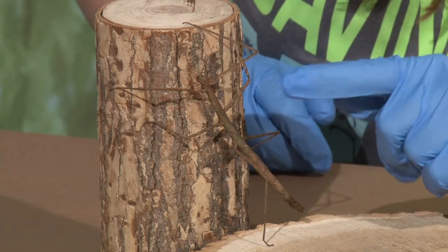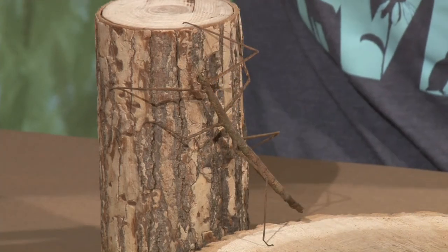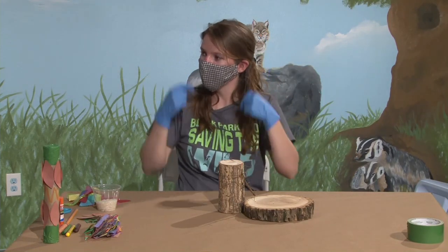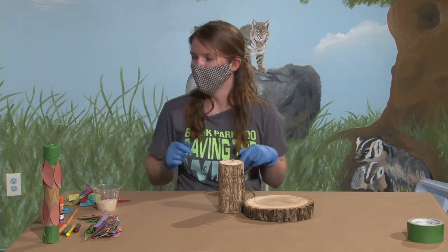She does have eyes. I don't know if you can see them, but her little head up here has eyes right on the side, which are really small. She has little tiny horns on top — if you look underneath the horns, that's where her eyes are going to be. They're not actually horns; it's just part of her body to make her look more like a stick — just little bumps on her body.